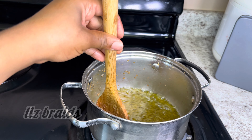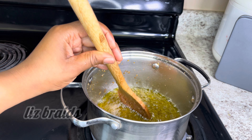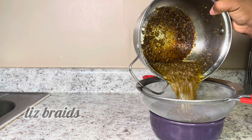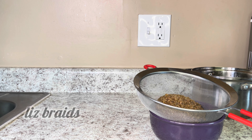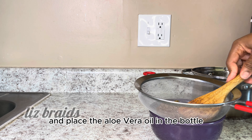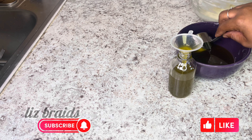After blending, I'm going to turn on the stove to low and place the aloe vera and olive oil mix in the pot. I'm going to stir it continuously so that it does not burn. As you can see, the oil is starting to form. I'm going to keep stirring it until it's ready.